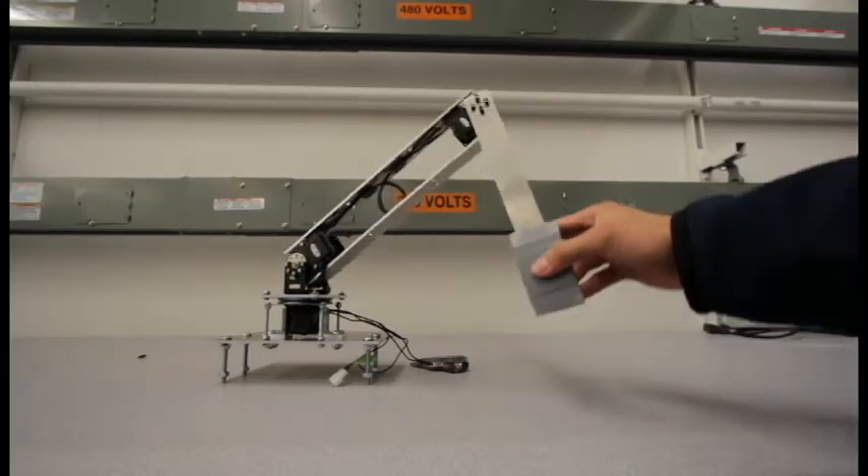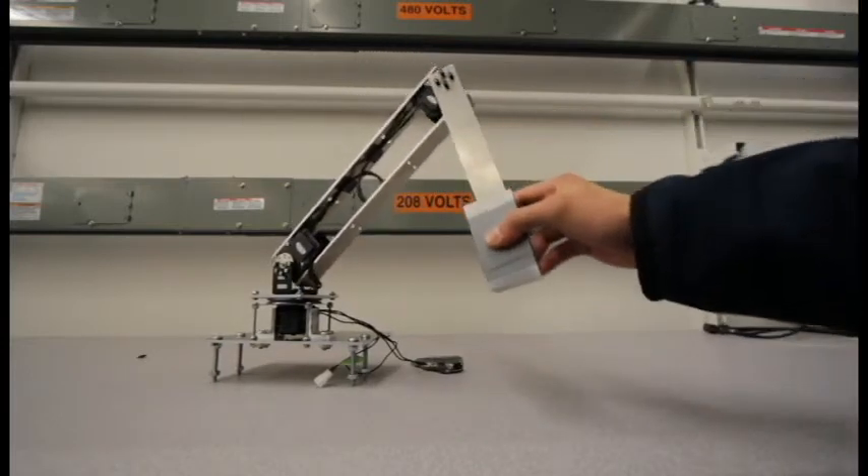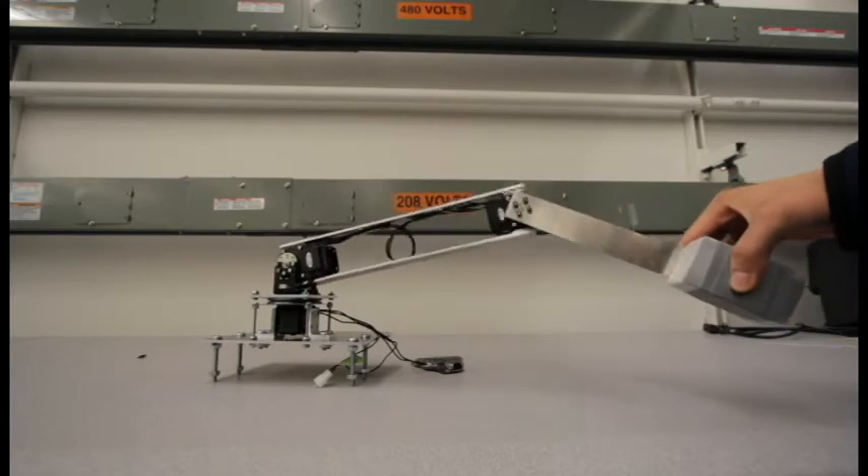We chose to do a two-bar linkage, which allows us to keep the center of mass low in the home position, but extend the arm out relatively far when we're turning to counteract torques.